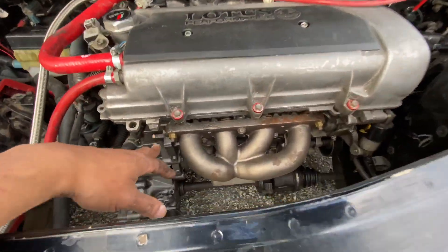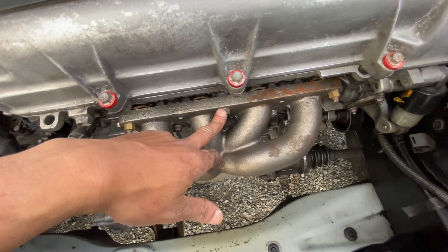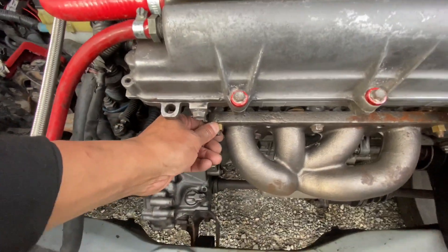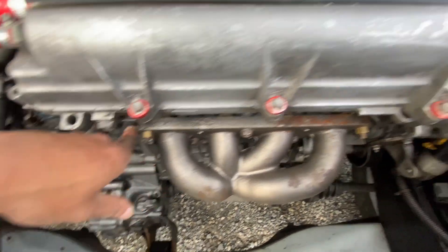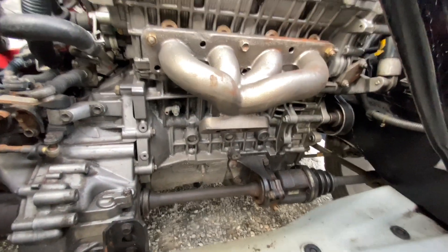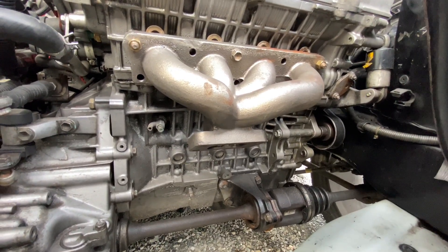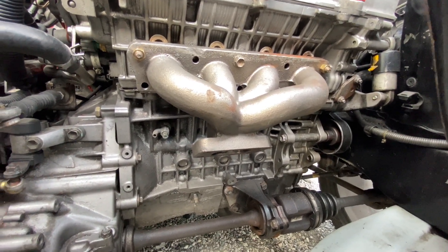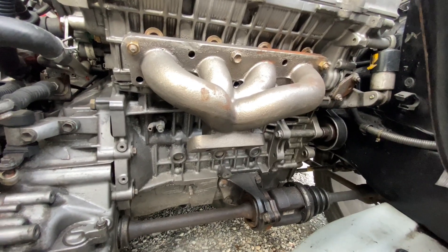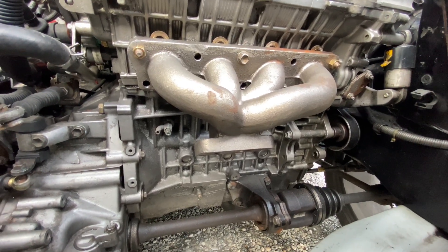So manifold is mounted. I had to take those studs out because I used the original bolts, which are over here. They're not great, but it's working. You can see how the manifold is sitting. Most people say it's too low, which I might agree on, but you might find a way to get away with this.